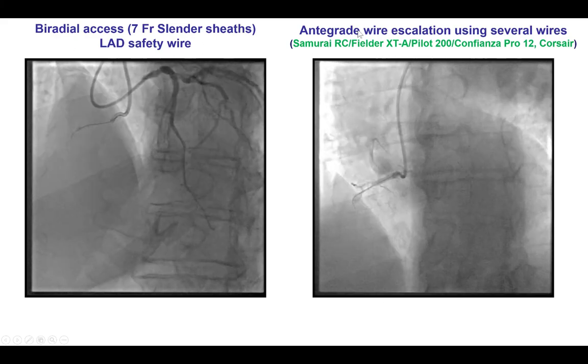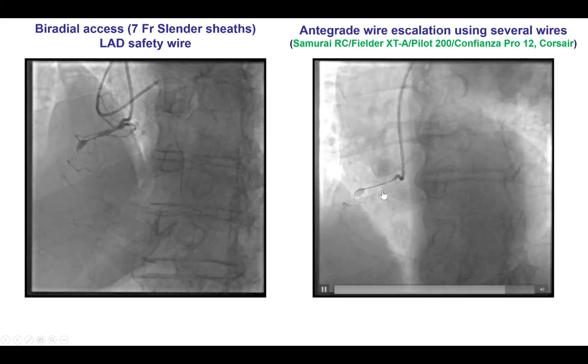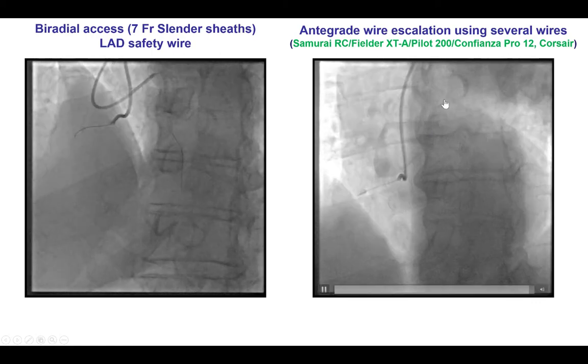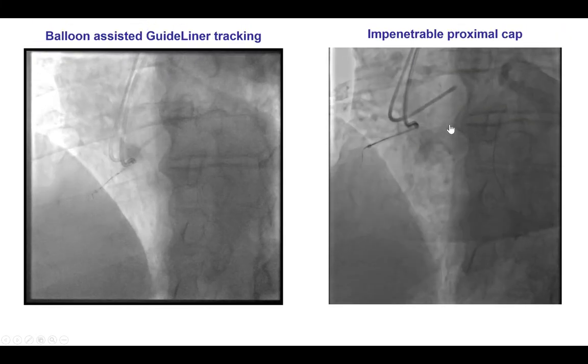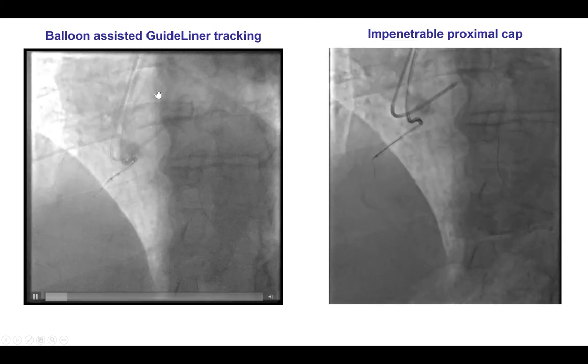We then did antegrade wire escalation with the Corsair microcatheter and several guide wires including Fielder XTA, Samurai RC, Pilot 200, and Confianza Pro 12. However, unfortunately we were not able to cross the lesion. Partially, the reason was poor support.